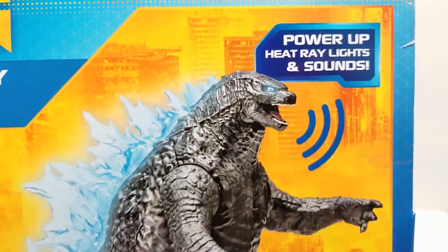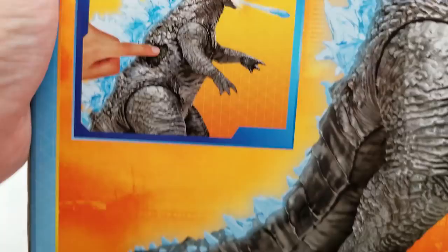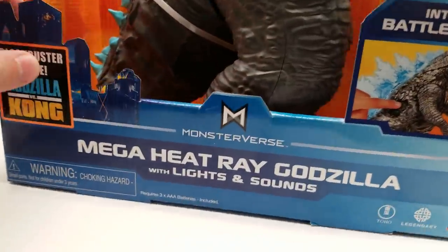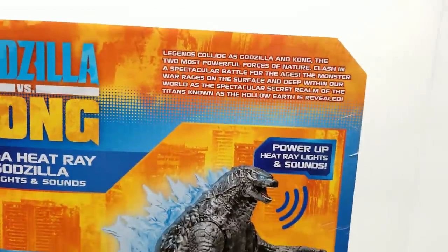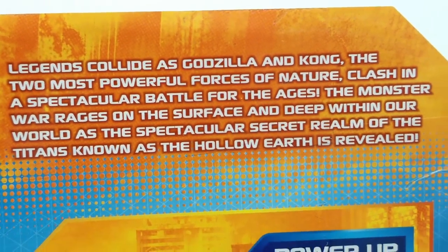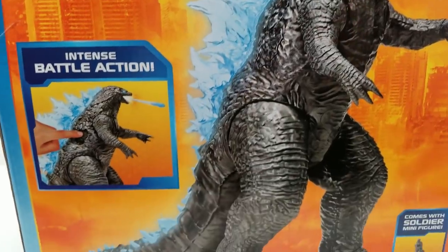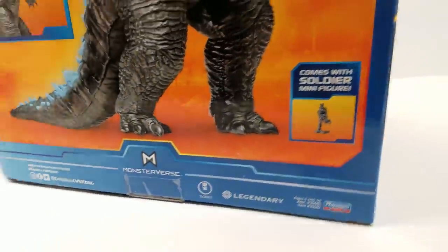The package is just unbelievably gorgeous. Look at this - power-up heat ray, lights and sounds. You press that button right there and it looks just great. It comes with one soldier minifigure. All of these Monsterverse Godzilla vs. Kong action figures say essentially the same thing on the back: legends collide as Godzilla and Kong, the two most powerful forces of nature, clash in a battle for the ages, revealing a secret realm of the Titans known as the Hollow Earth.